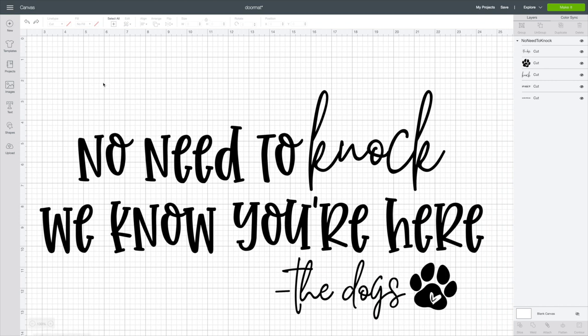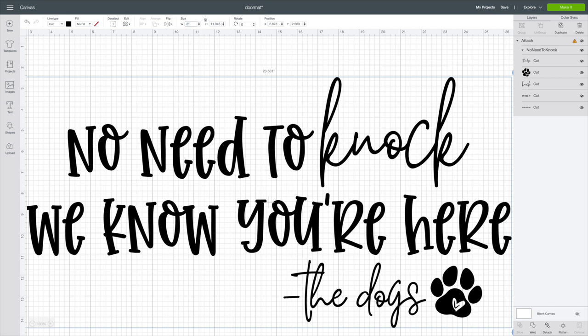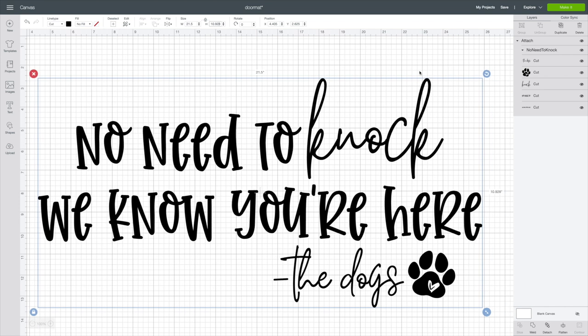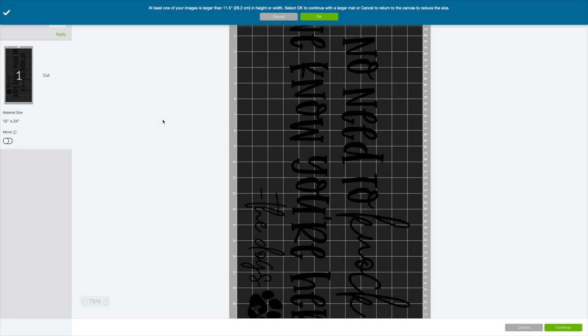For me, I want this to cut all together, so the first thing I'm going to do is hit Select All and then hit Attach — that way it cuts all together in one spot. When I'm doing doormats, I usually go between 21.5 all the way to 23.5. For today's video I did 21.5 — I would have done 23.5, but this was a piece of material I already had cut and ready to go. All you need to do is hit Make It. You don't need to mirror anything because we're going to be using stencil vinyl, so just hit Continue and cut it out.